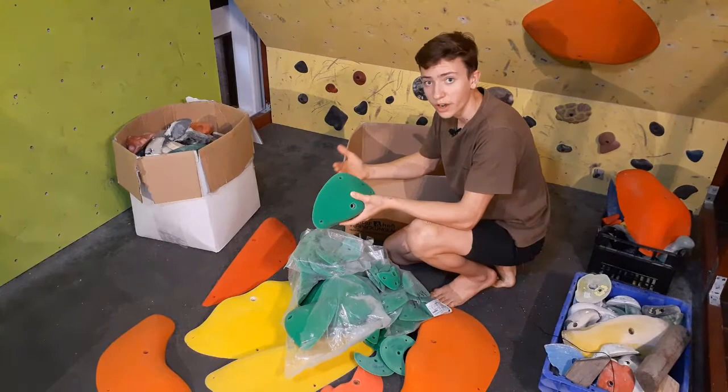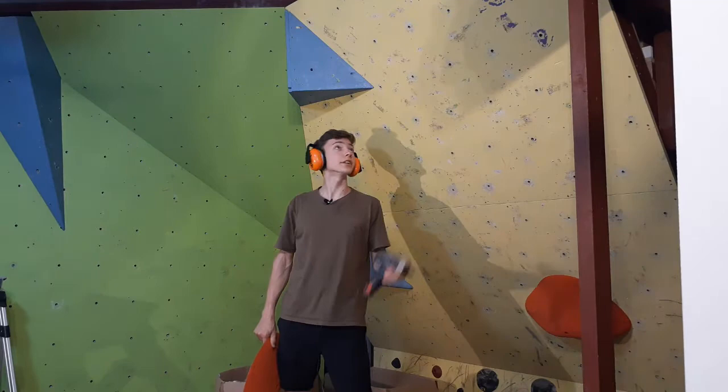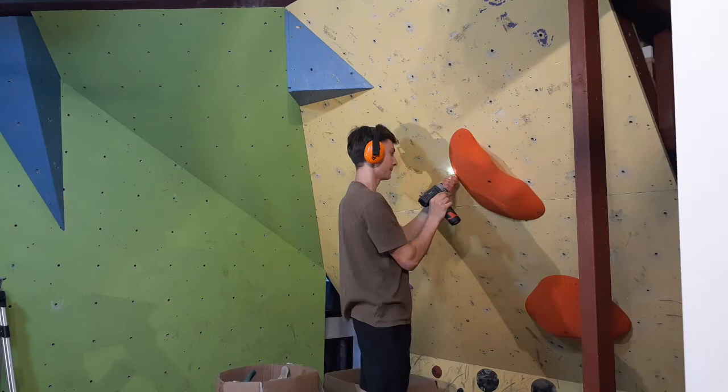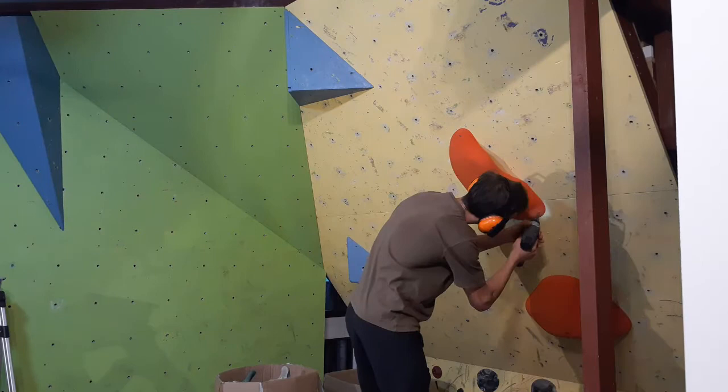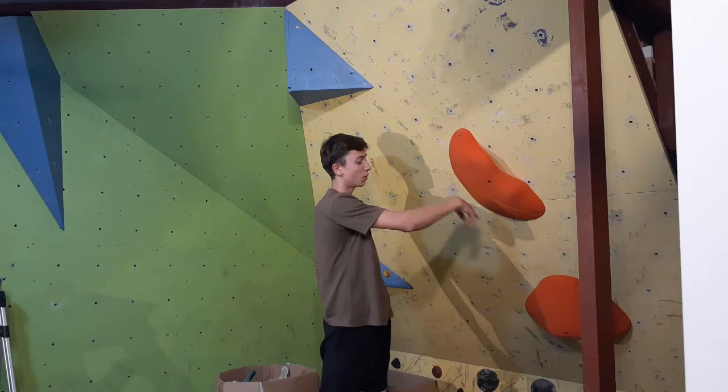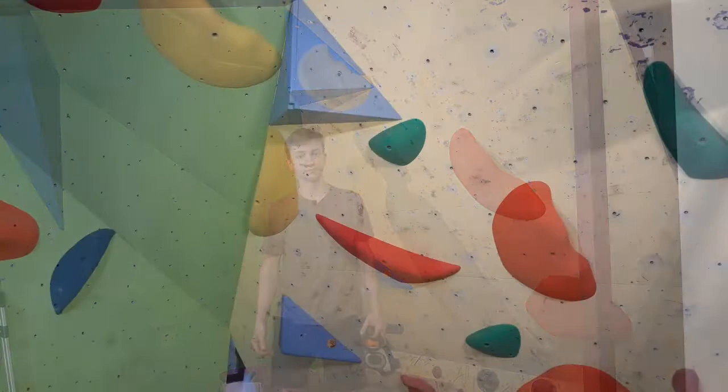It's a lot more inspiring to train on a home wall when you have good holds. As you can see I've already got my features up, so the next step is to put up the big holds. They're the ones that take up the most space so it's good to put them on first. Another thing I really like about these Rubber Holds is you can put them on with either a bolt or just screws, which is really handy when you don't have a lot of t-nuts.